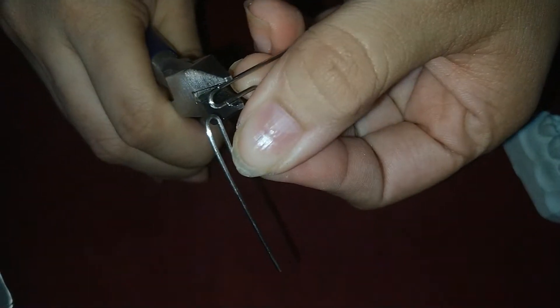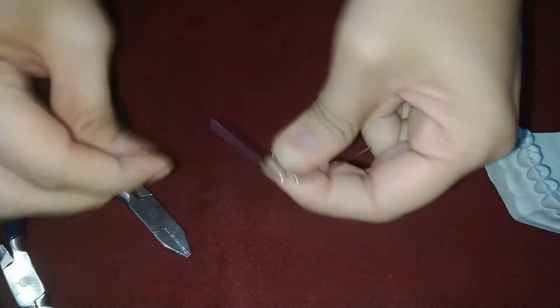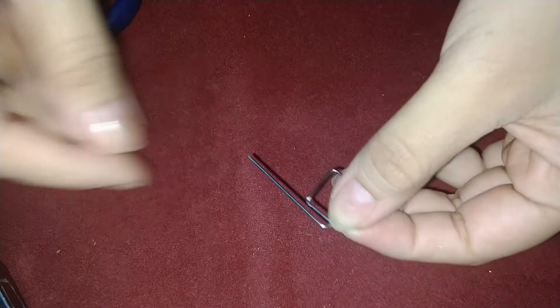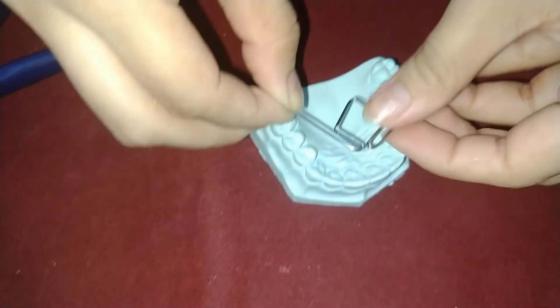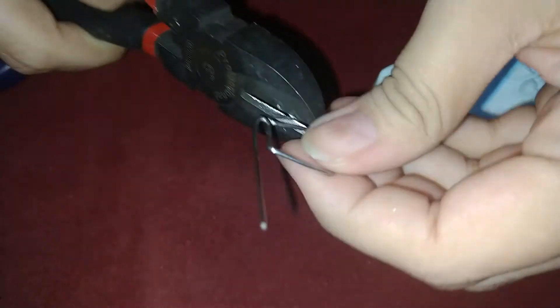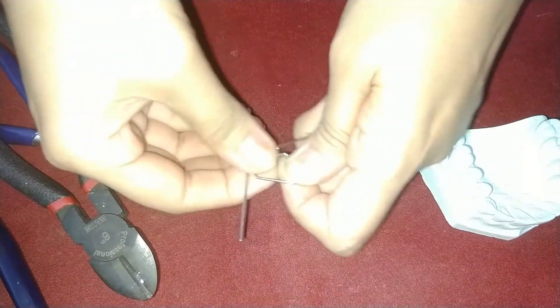Now this retentive arm is too long to adapt to the palatal surface. So with the help of wire cutter, we will be cutting the excess part of this wire. We will do the same thing on the other side.